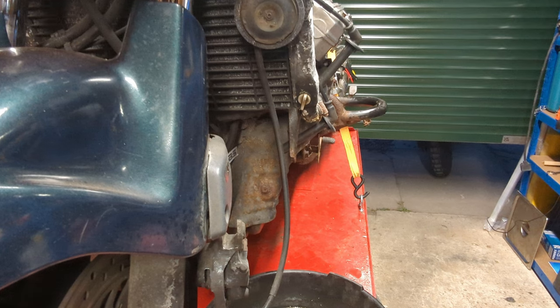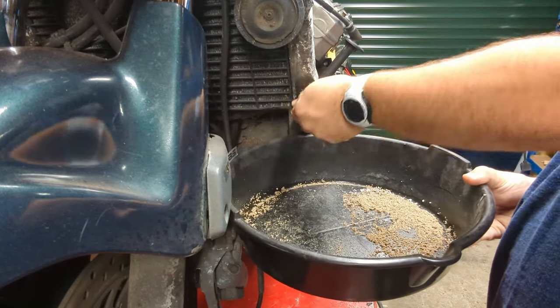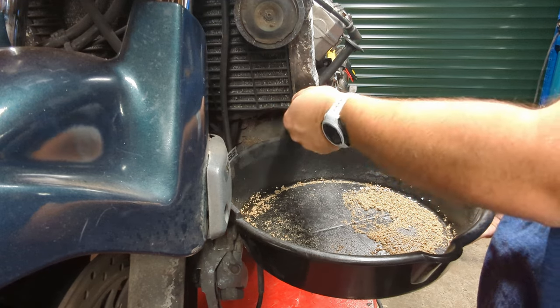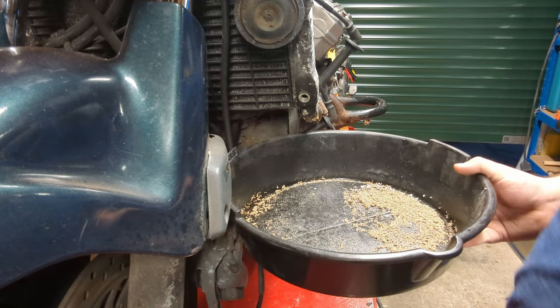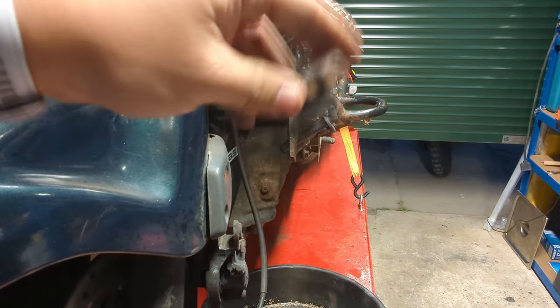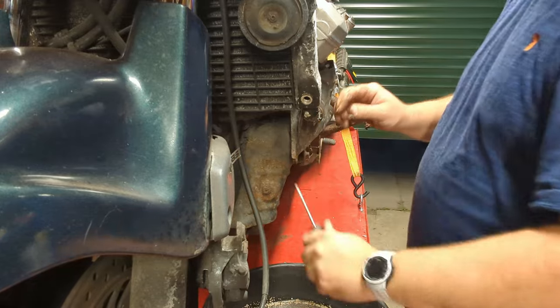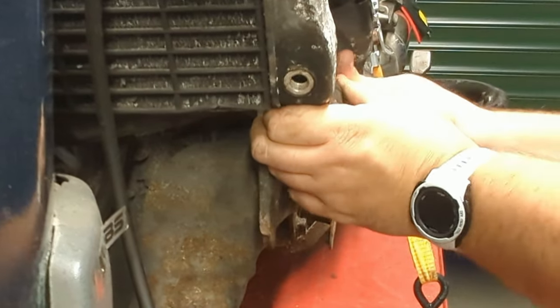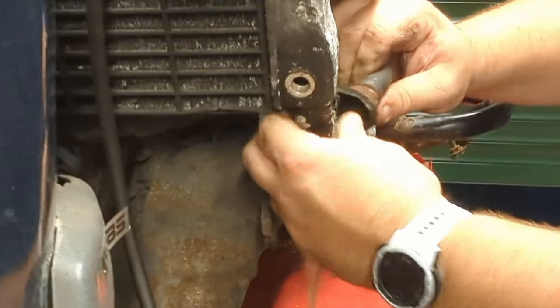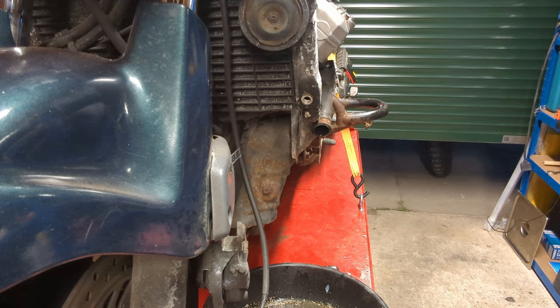Let's have a look at what's in the cooling system - the answer is absolutely nothing. Let me release the radiator cap and maybe a radiator hose and see if anything comes out. It's never a good sign when your radiator cap comes out dusty. Well, how about that - all of about 100ml of coolant.